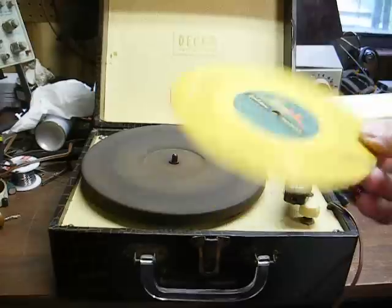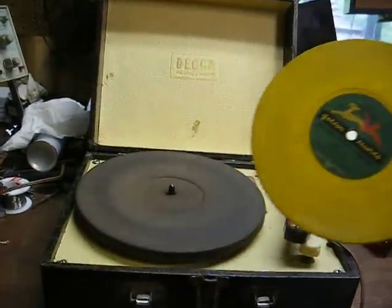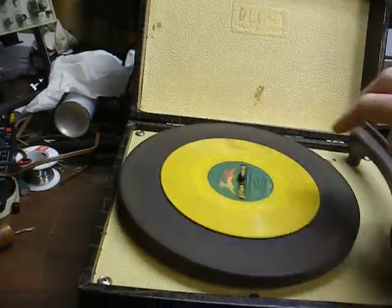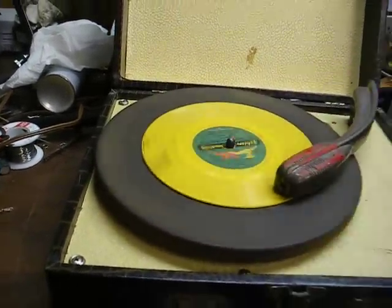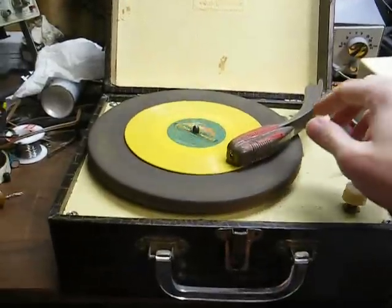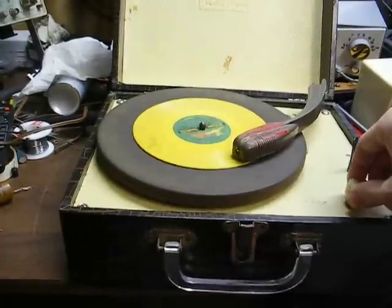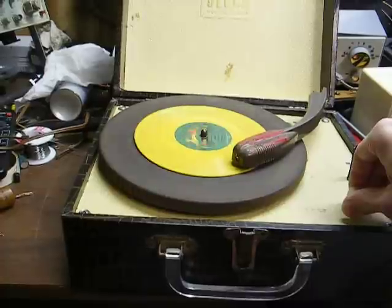I'm going to play you a record. This is one of those little plastic kids records that was popular in the 40s and 50s. It's a Christmas record, but it's really the only one I could find right off hand. "...by the chimney with care, in hopes that St. Nicholas soon would be there. The children were nestled snug in their beds while visions of sugar plums danced in their heads."